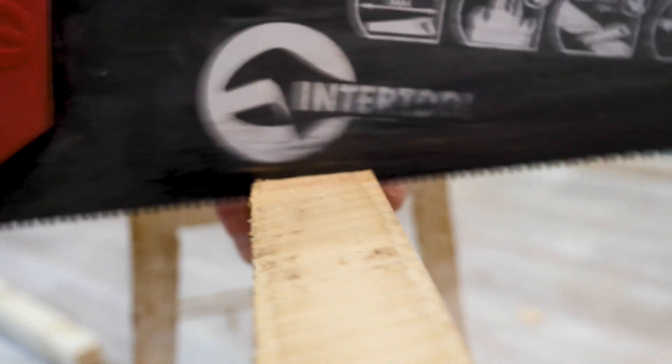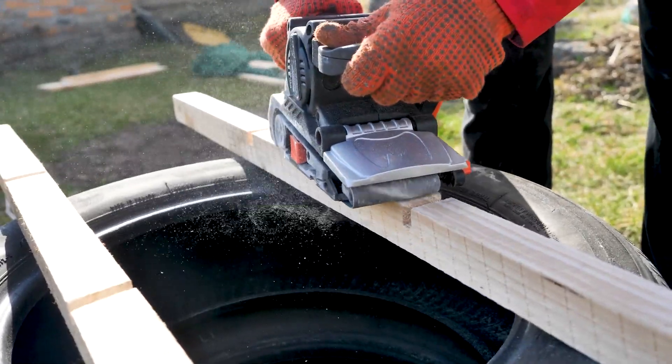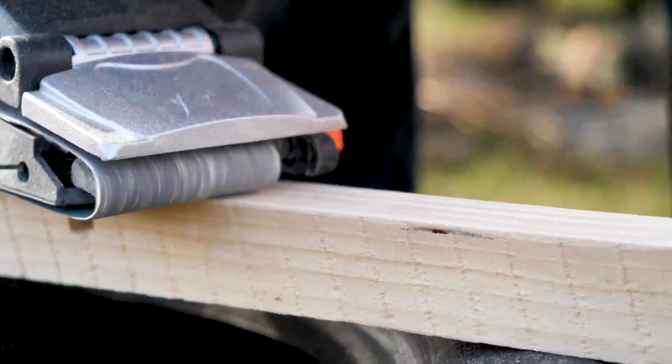We've cut the blanks, washed them down where necessary. Now we polish the boards so that the bees do not run themselves a splinter.